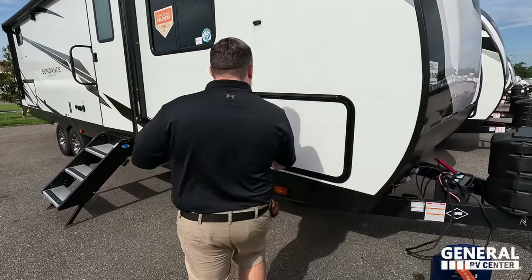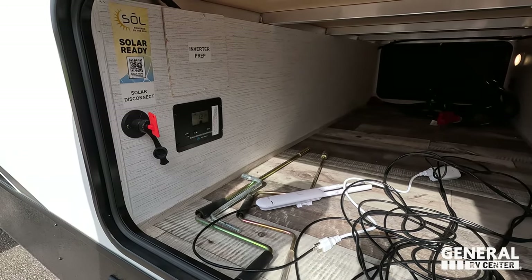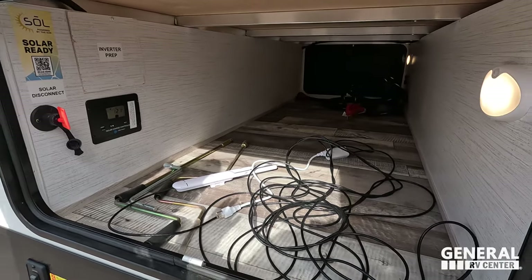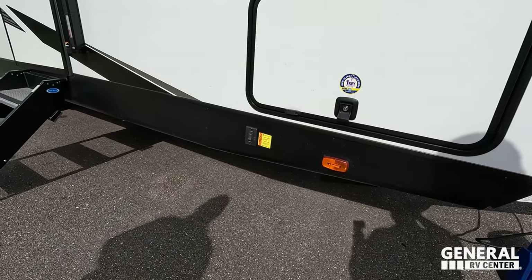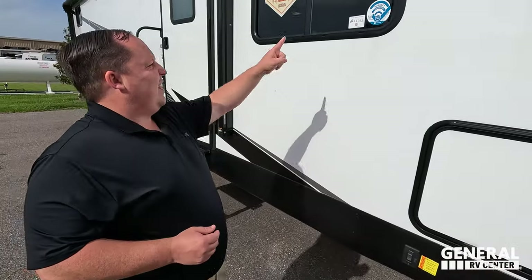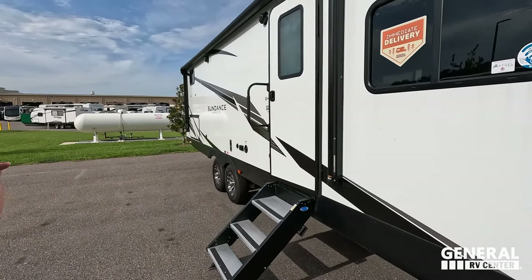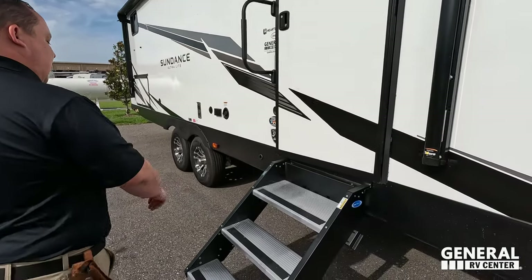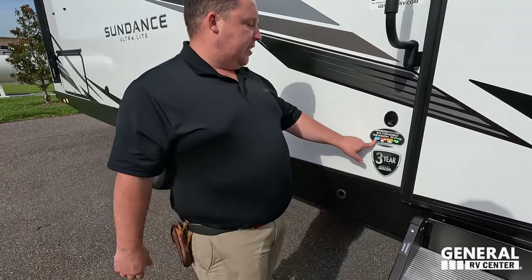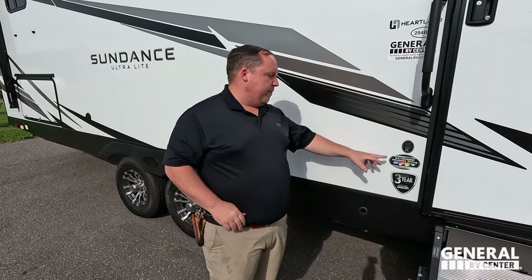Coming on down the side here, we do have very nice pass-through storage. Look at all that — that looks awesome. Solar disconnect right there, inverter prep, everything's very nice. I like the light on the inside, and you even have the Lippert stabilizing jacks. Because this is Heartland, they do use AZDEL — a composite that will never delaminate on you. Very nice. Coming on down the side, you can see a huge power awning with LED lights, solid steps right here, and this sticker shows it has the extended season package, which means it has the heated and enclosed underbelly and forced air duct heat to the underbelly.